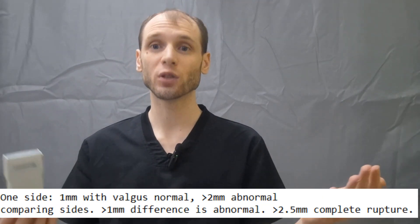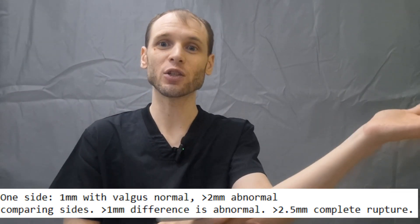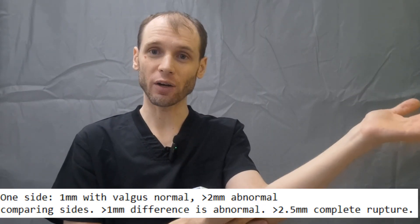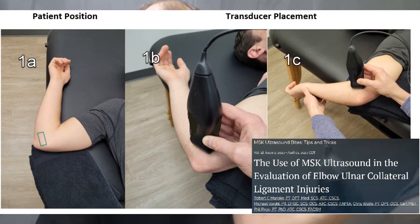There are different ways to do the stress test. If you're very dexterous maybe you can do the stress test as you hold the transducer. You can have an assistant help pull the arm as you're scanning, or you can have gravity do it. The research suggests that just the weight of the arm is sufficient to see enough opening to make your clinical decisions.